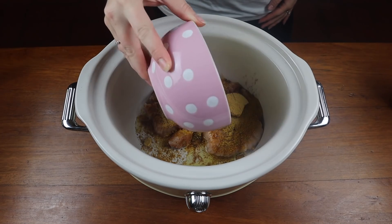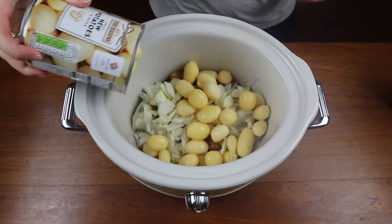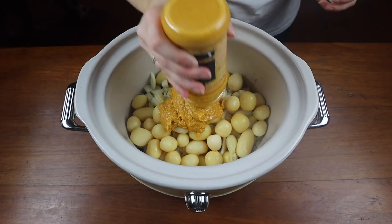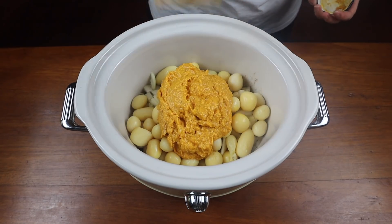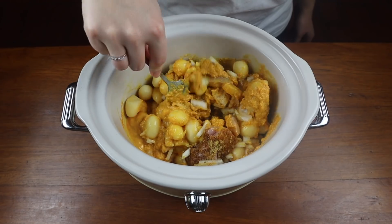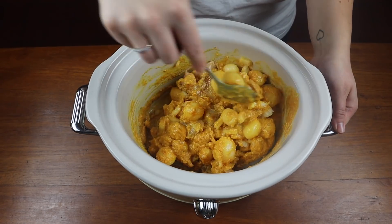Then I'm adding in some diced onions — a full onion just diced and put in there. Then I'm adding in some small new potatoes; I get a tin of these from Aldi and pop those in because it gives the curry a little bit more substance as well as the chicken. Then I'm adding in the korma sauce, and once I've got everything out of it, I add some water to the jar, give it a good shake, and pour that in as well just to get every last bit of flavour. So there's nothing left in the jar.